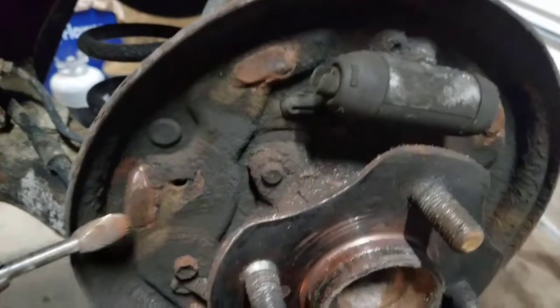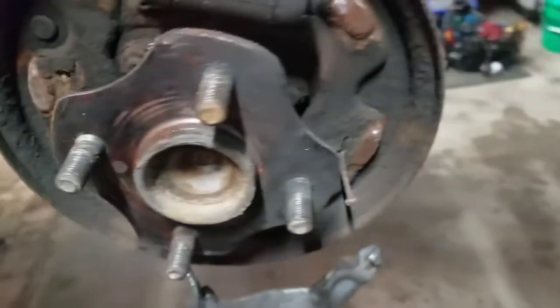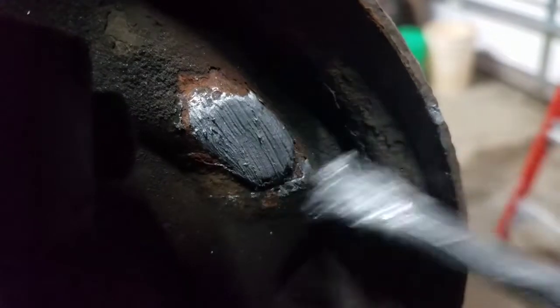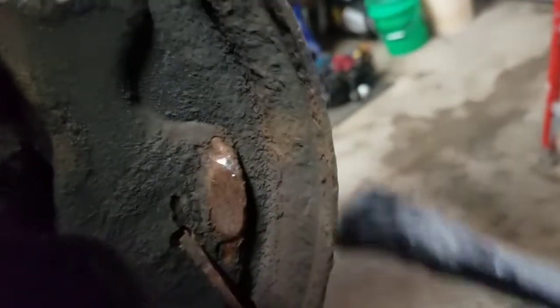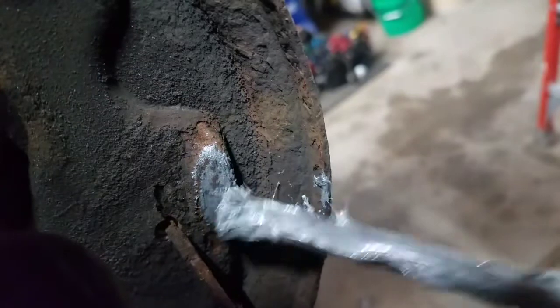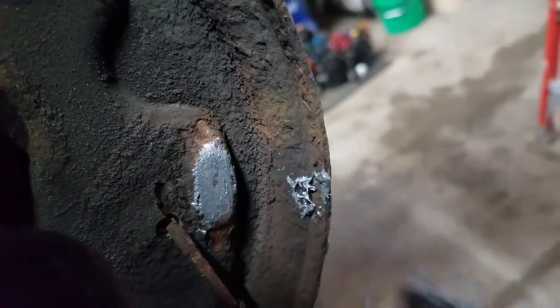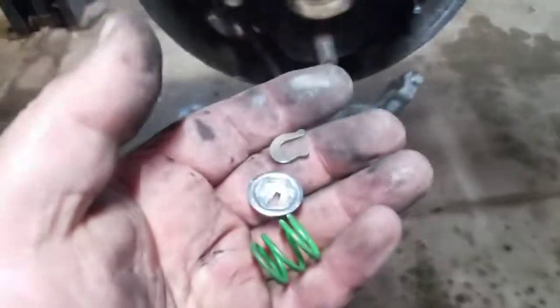That's cleaned up with a rotary burr. Now I'll apply the anti-seize — just a light coat. Put too much on there and it'll end up getting on the shoes, so just a light coat to keep it smooth. Wipe off where you touched it.